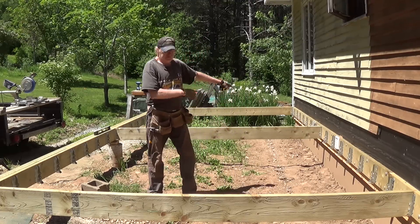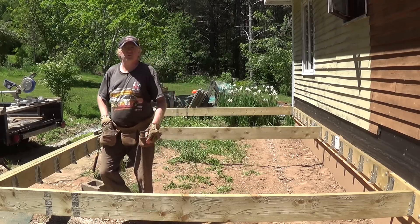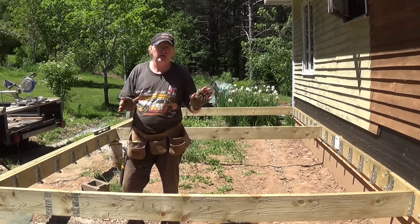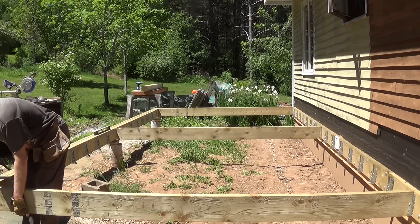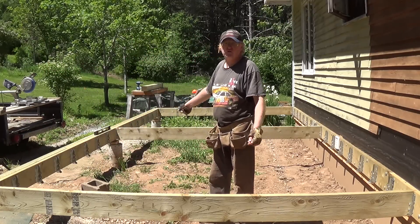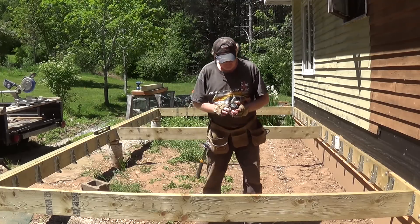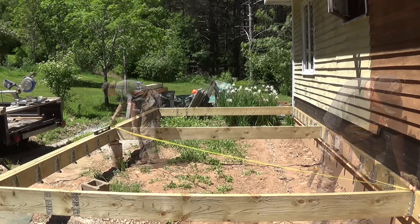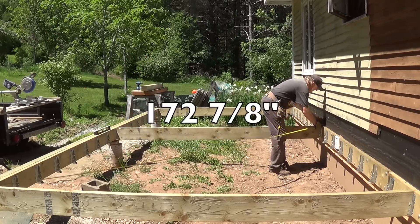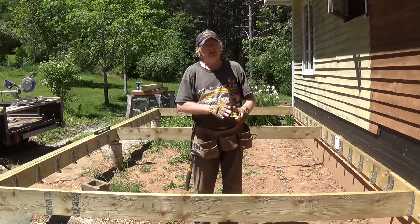Just to show you how, if it was off quite a bit, how you would fix that: your longer measurement is in this direction, so you need to move your deck this way. All I'm going to do is move it — with a quarter of an inch I have to move it an eighth, which is too close to call, but I'm just going to show you how I would do this. Just take a jig and take it that way — you can do that now before you have all your joists in and the deck's too heavy to handle. So now I'm going to recheck that. That's ridiculously close — actually that's right on — so we're good to continue.